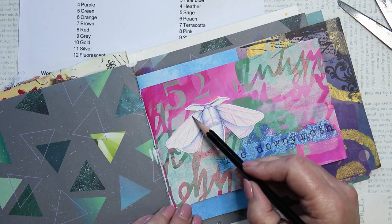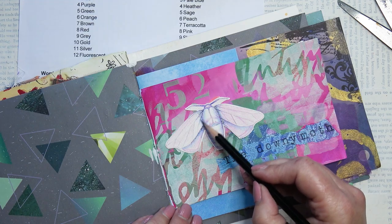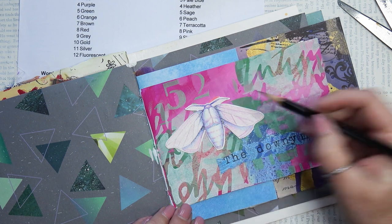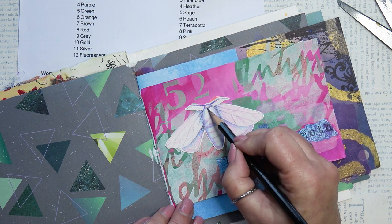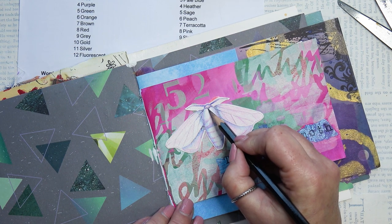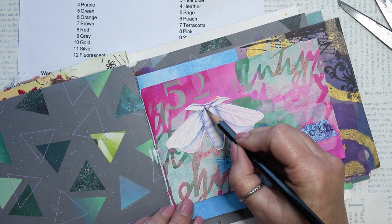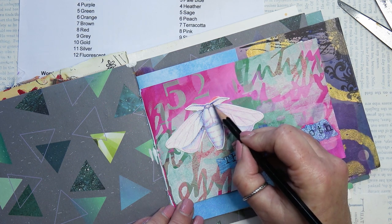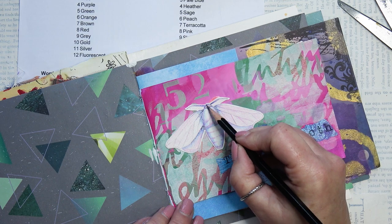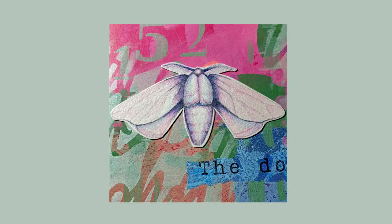I decided to work on the moth some more to make the darker areas darker. But I regret using a graphite pencil, because as you can see, it's shiny. So I end up removing the graphite very gently with an eraser, and then I go over it again with colour pencil — you'll see what it looks like after I've changed that. So I've darkened the shadow areas more. I used Indigo Blue to darken the shadow areas.